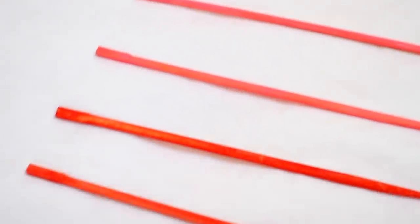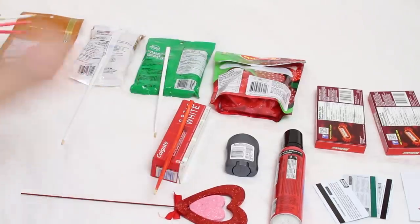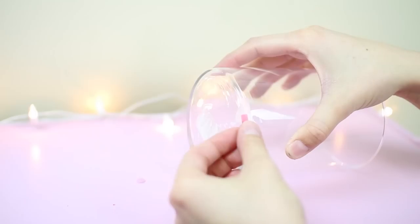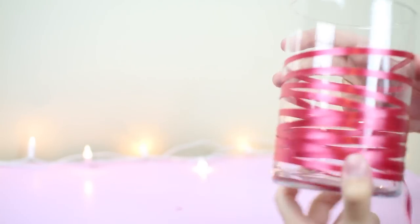So for this last DIY we are making a man bouquet. What I did is I just got some chopsticks and I painted them different colors to make them a little bit more festive for Valentine's Day. You're going to use these chopsticks to attach to all of the things that you're going to be putting on your bouquet. Then for the vase I got a glass vase from the dollar store and bought some red ribbon, wrapping it all the way around and securing it with tape.